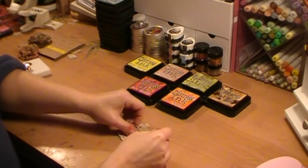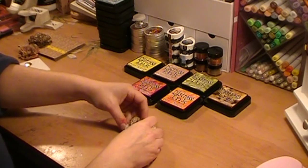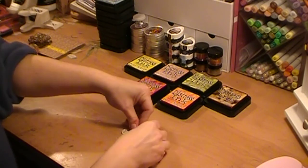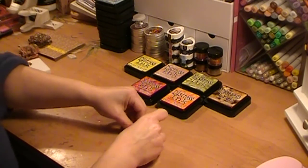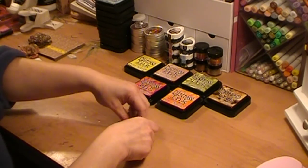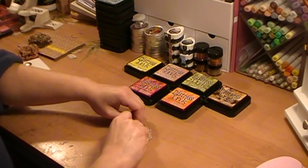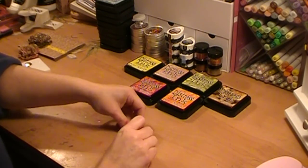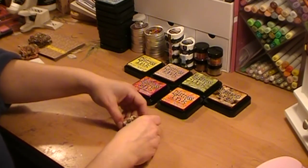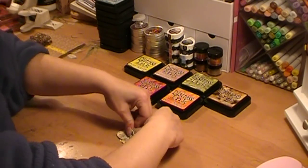I can't take full credit for creating or designing this flower. Dawn McVeigh has done a version with a button in the center, and Mercy Karen has done a version using a brad, though I've never seen her use text paper. There are many different variations of this flower out there, so I cannot claim this as my unique design, but since I got so many questions I wanted to show how I actually create mine.